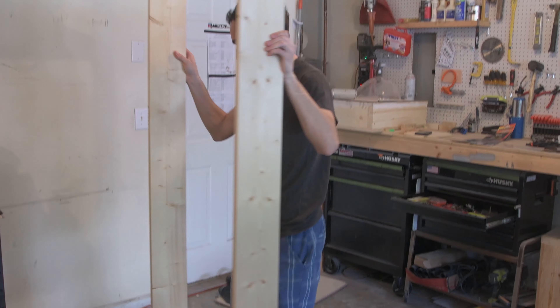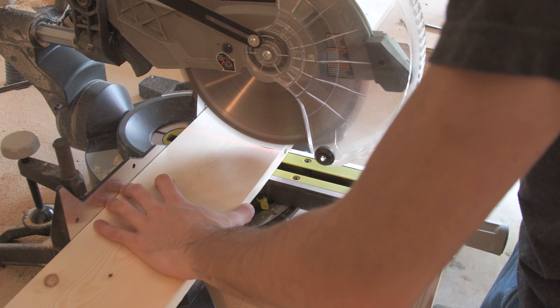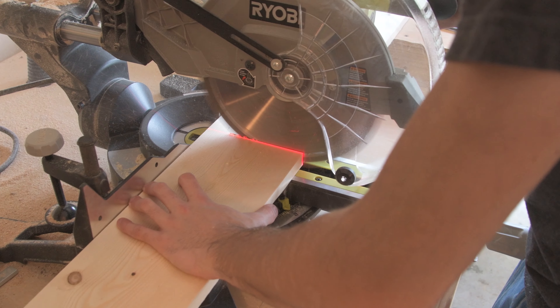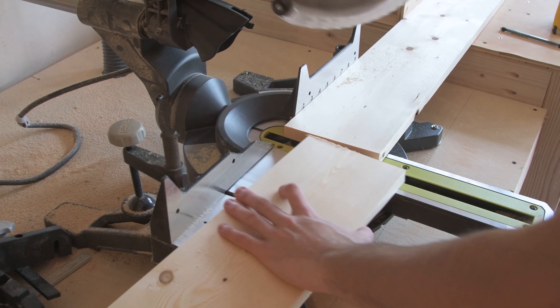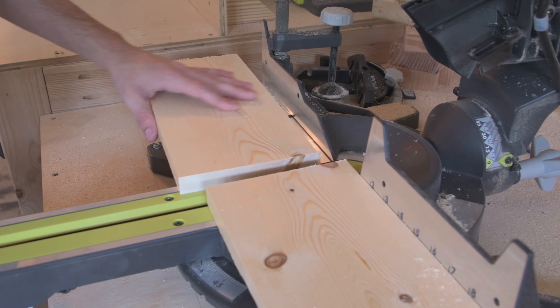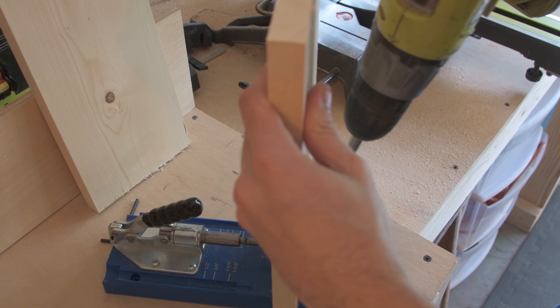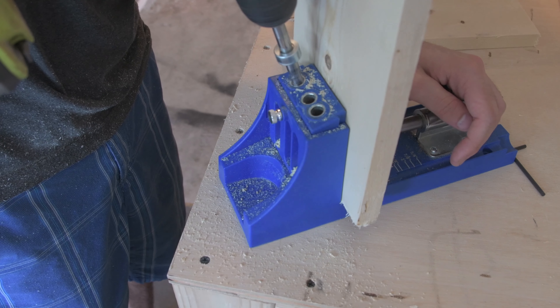Once I had my main frame complete, I went ahead and cut some more wood to make an extension piece coming off of the side. I decided that to attach the side, I was going to use one of my favorite tools, the pocket hole jig.